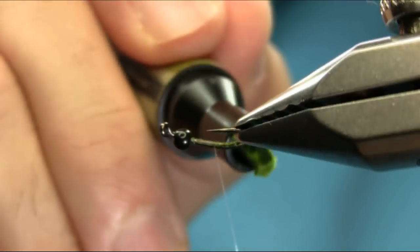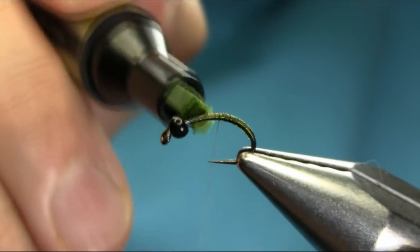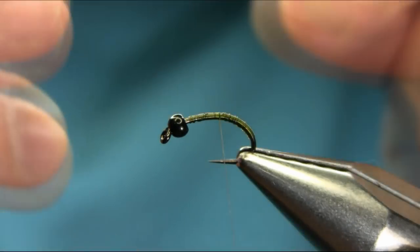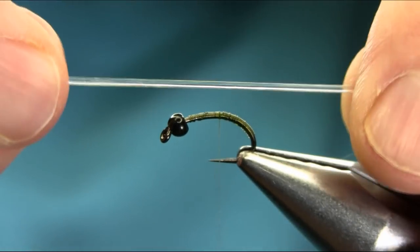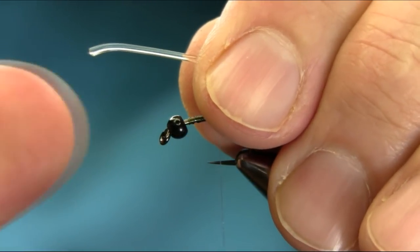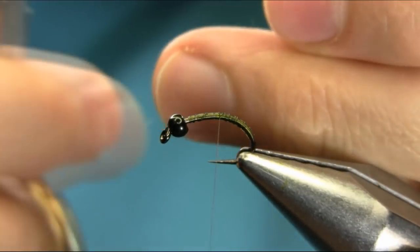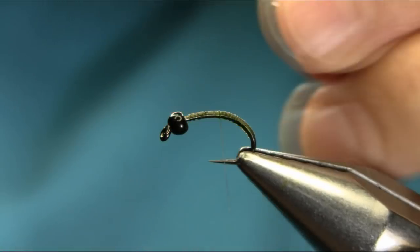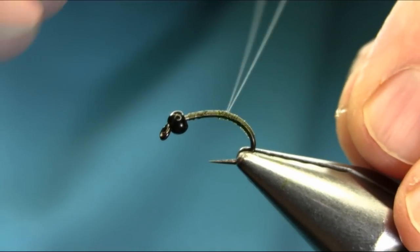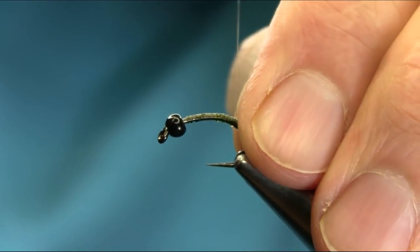Just gonna add a little olive marker on the body. This is a kind of transparent body — it's got no thread involved in it, just clear mono. I'm gonna use black thread on the end. The body material is a clear stretch one millimeter reading elastic, and melt one inside. Just cut this tip.